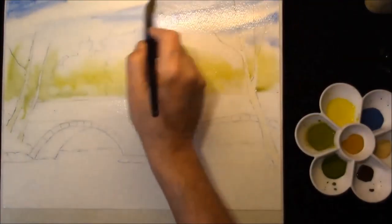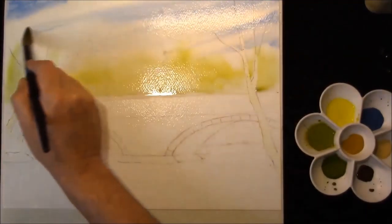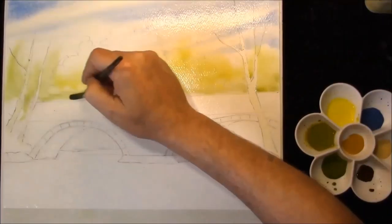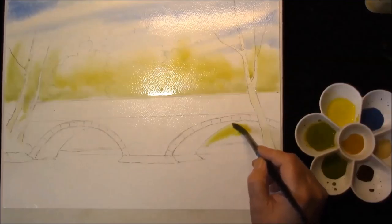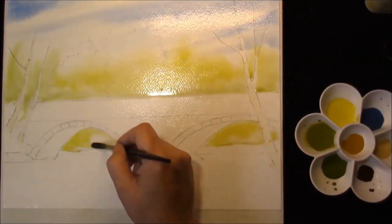Now, this is a picture that I actually got from paintmyphoto.com. The photographer is Gary Jones and it's a stone bridge over the River Ellyn. I'm not going to put any clouds in, I'm just going to make it really simple because it's mainly all about trees. This is 140 pound cold press paper, pre-stretched.